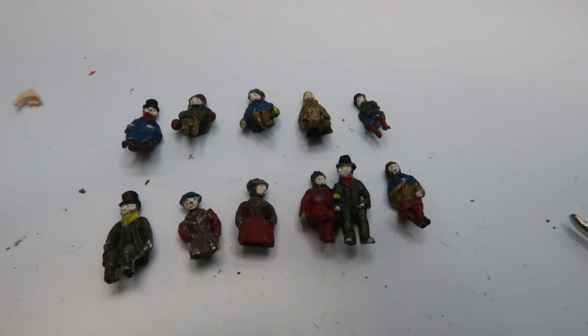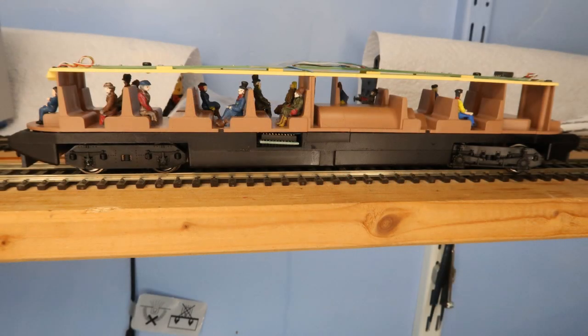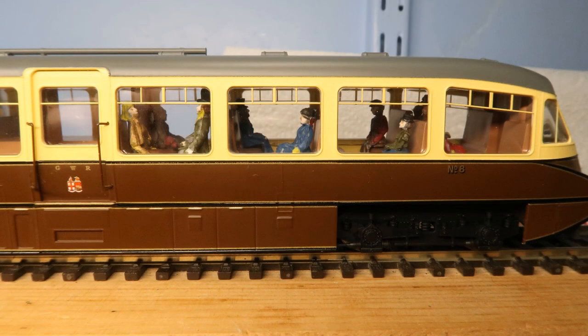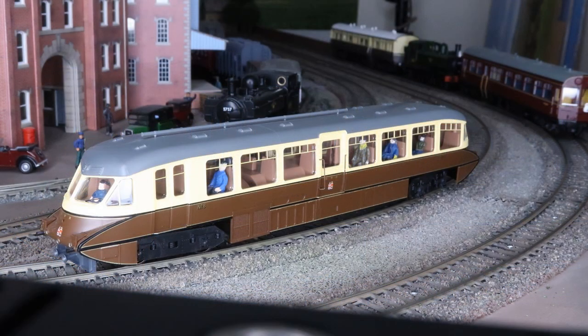To look at the passengers: I carefully selected figures that would fit, or would fit with a minimum amount of trimming. These are white metal models, so they can be bent for a good fit. After painting, it was time to distribute them around the seats, making sure they are well in from the sides to avoid issues with the body shell later. Here are some views before closing up. After closing, it was time for a test on the railway.